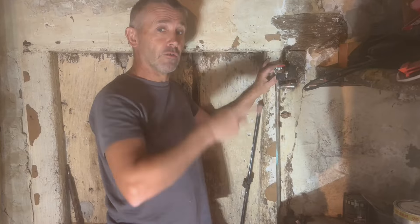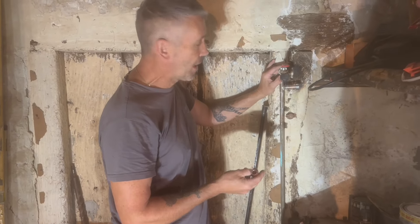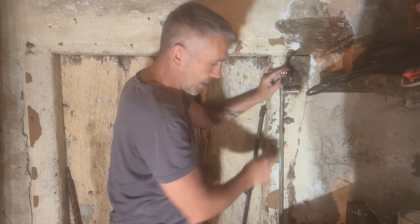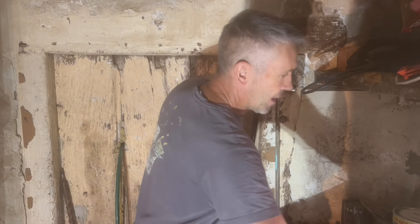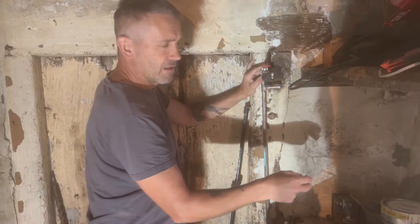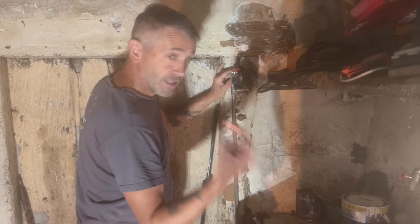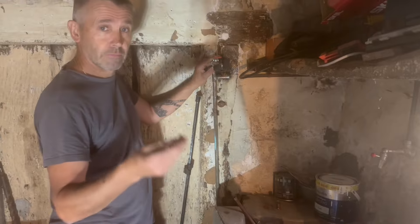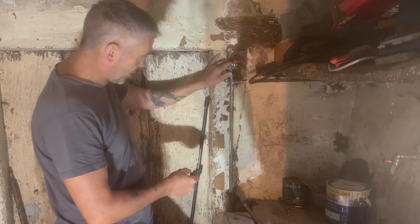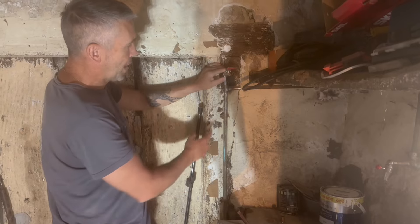To solder here, I need to put a connection in to go up through the floor, then across what's going to be my future bedroom — it basically feeds the shower. Originally I was thinking of putting this T in and keeping the old tap, but I've never used it, so I've decided to change the T for an elbow.